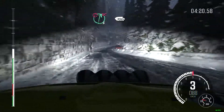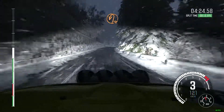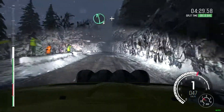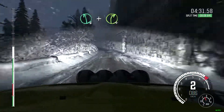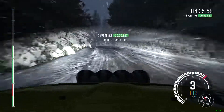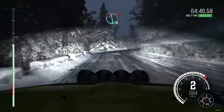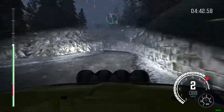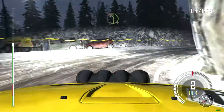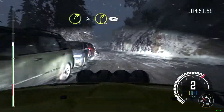And caution right 6, continues, 100, don't cut. Into hairpin left. 100. Left 6, long, and right 4. More ice patches from here. Right 3 times 2, right 3 times 2, 80 over crest.